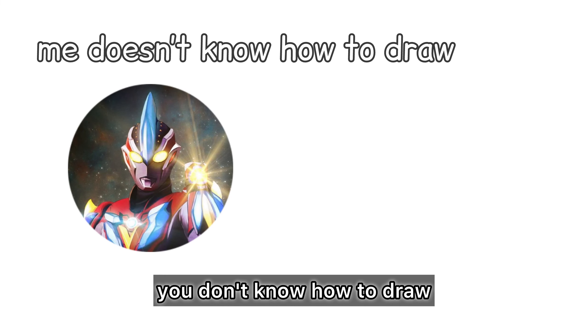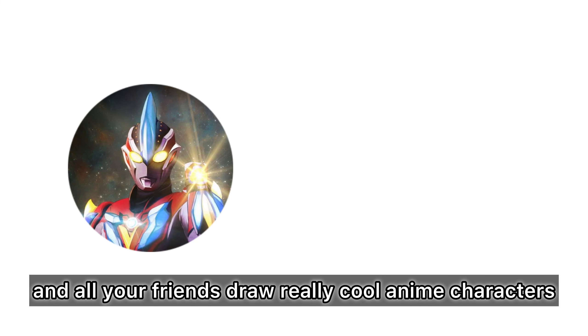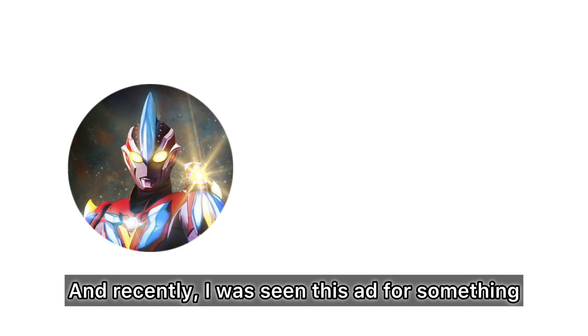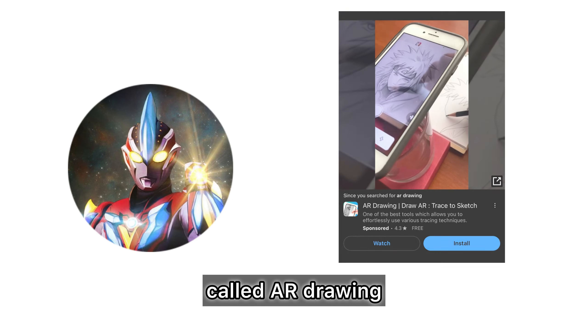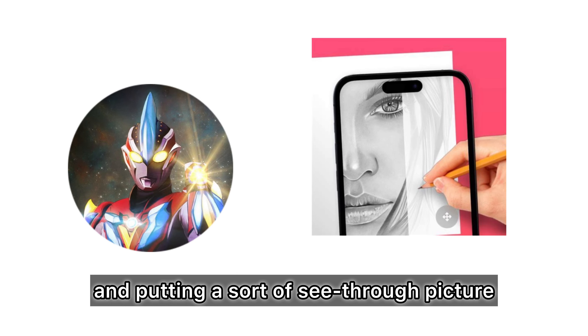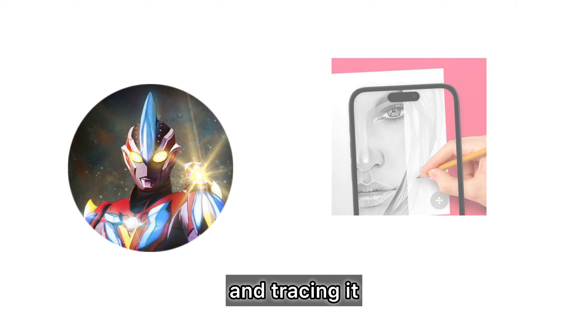If you're anything like me, you don't know how to draw, and all your friends draw really cool anime characters. Recently, I've seen this ad for something called AR Drawing, which is basically using your camera and putting a sort of see-through picture and tracing it.